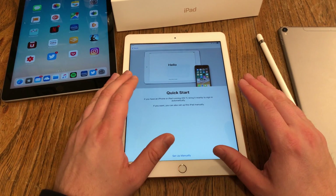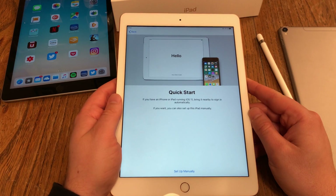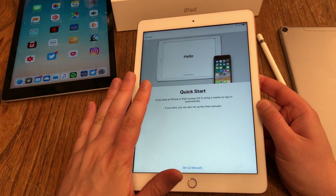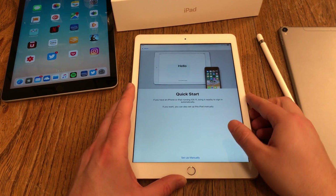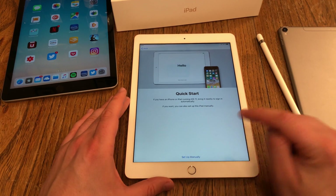Then I get the possibility to do a Quick Start. If I have any other iOS devices running iOS 11, I can use them to send over my Apple ID and Wi-Fi password to save a couple of minutes. But I will show you how to do all those steps manually, so I say 'Set Up Manually'.